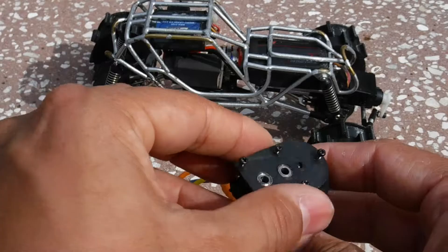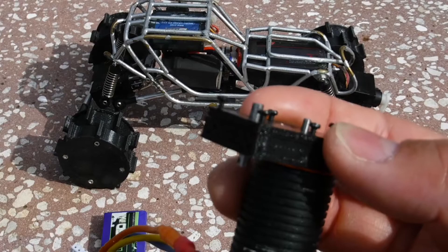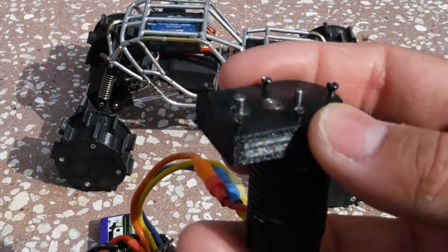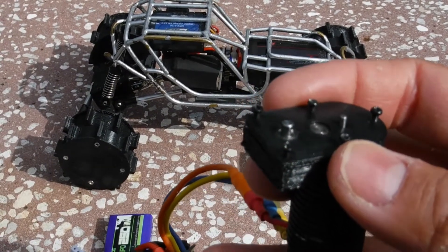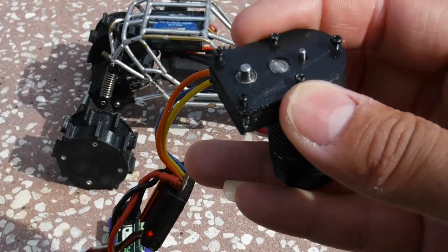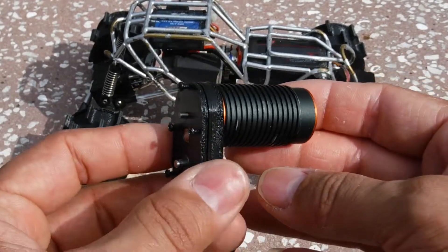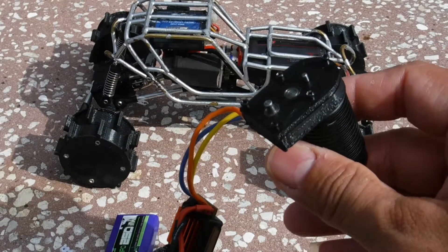We're gonna test it — if it works it works, if it doesn't we'll try something else. Obviously if I put it backwards it's not gonna work. It's obviously a lot faster than the other setup, so we'll see. Thanks for watching guys — I'll try to get this running and get some videos out there for you. I'll keep you posted on what's going on.